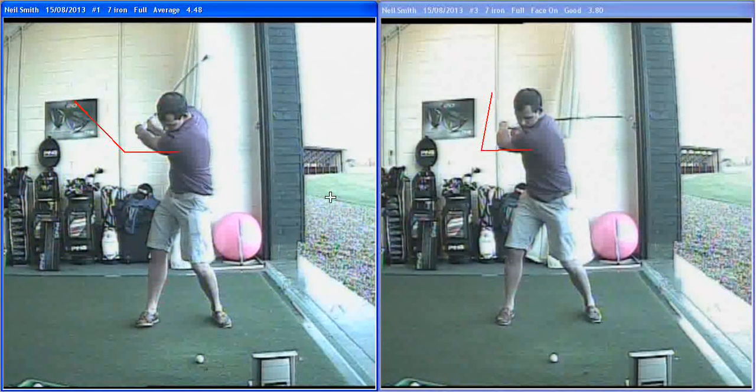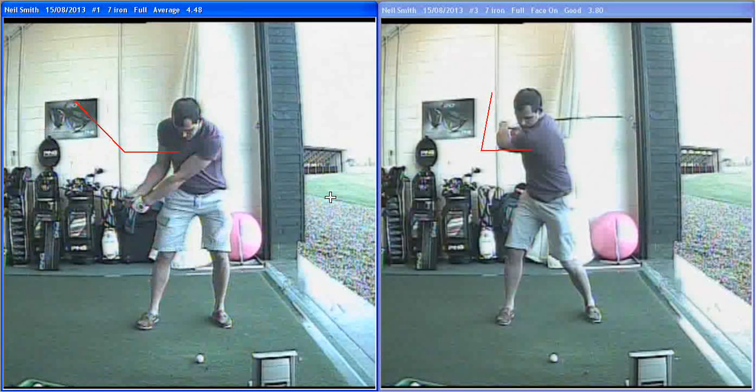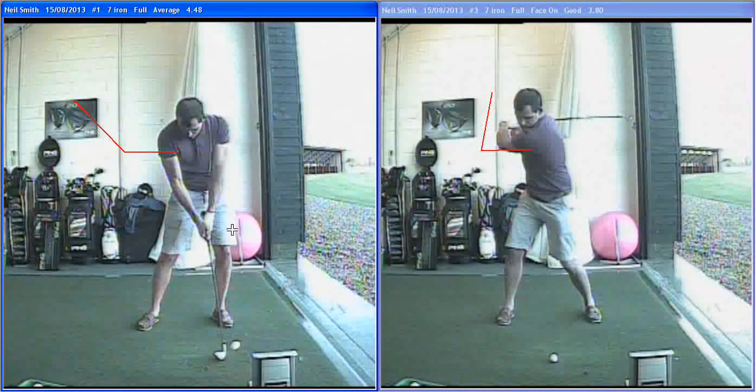On the original one coming down, it was a bit hard work — had to try and get the body and arms back, a little bit out of sync, not quite whipping it through. Didn't have the wrist release; you see at impact it was quite stiff, face open, and it shafted it out of the toe.